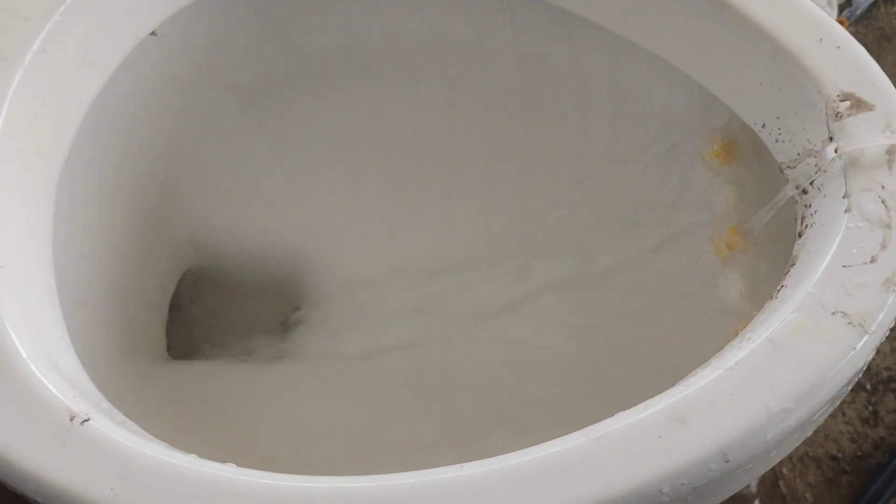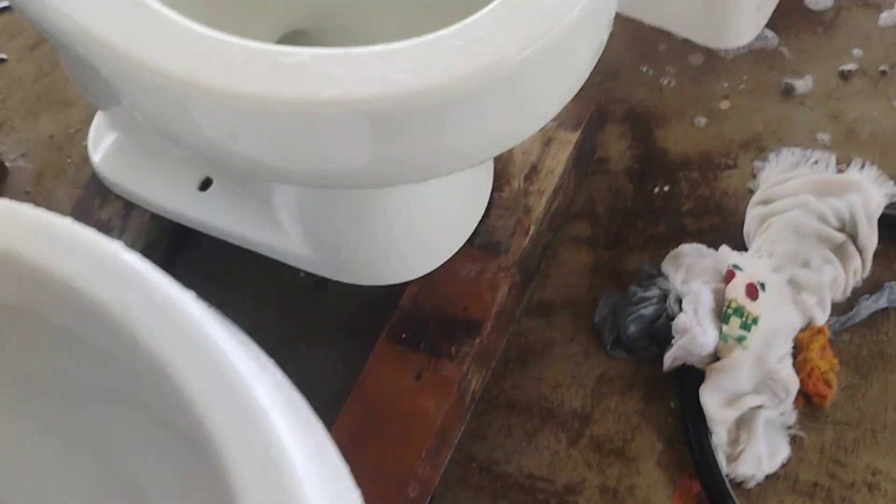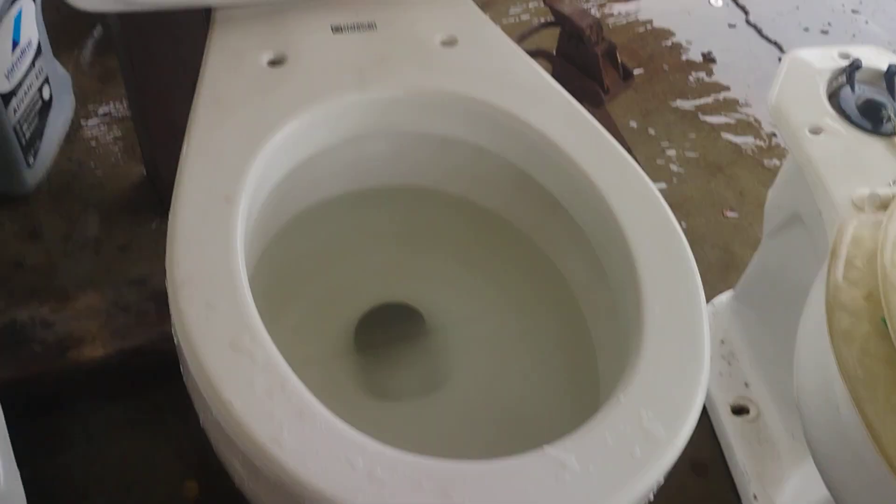Let's give it another flush. Besides that, I think this is a really good toilet. Same for my Cadet of course.